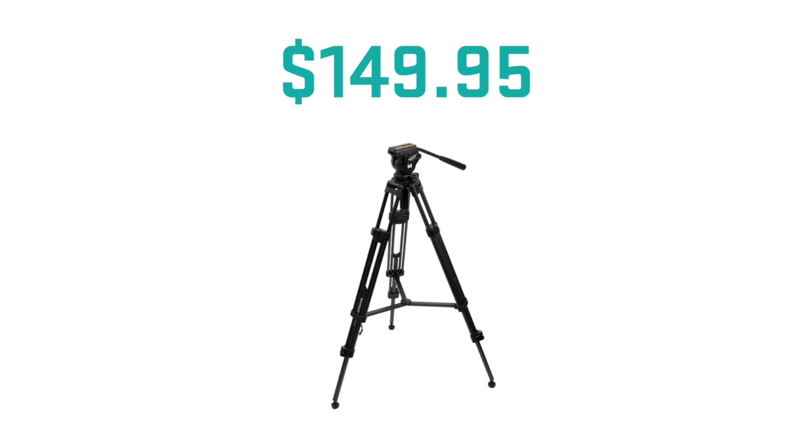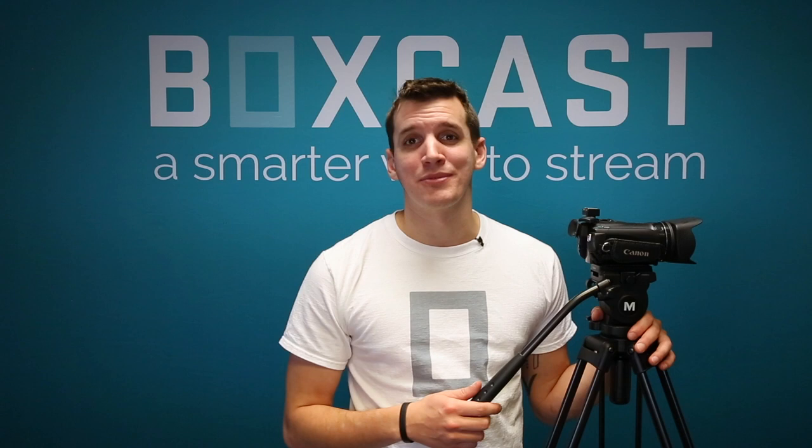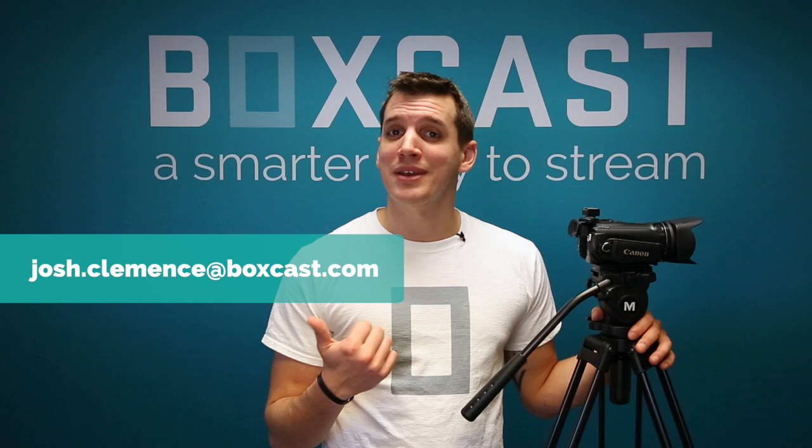If you're new to video production, this will be plenty for you. Lastly, it comes at the price of $149.95, which in the world of video production is extremely affordable for a product as reliable as this. If you spend $30 on a tripod, you're probably just going to end up throwing it away. That's it for me, but if you have any other questions, you can let me know in the comments below or contact me anytime here. Thanks so much for watching and happy streaming.